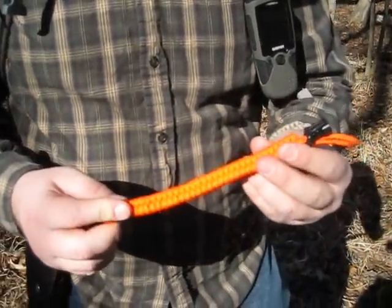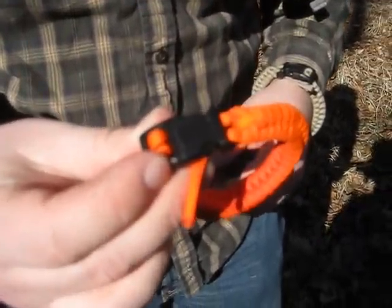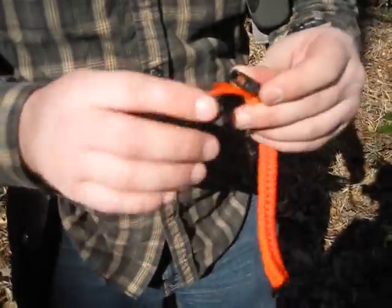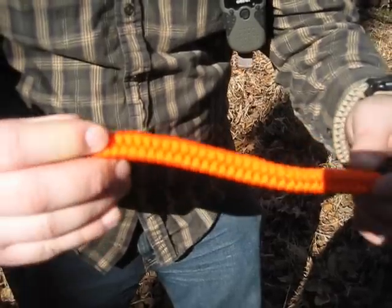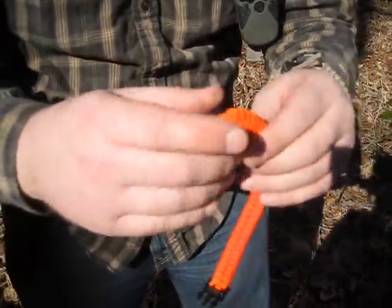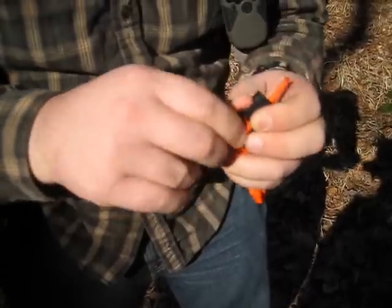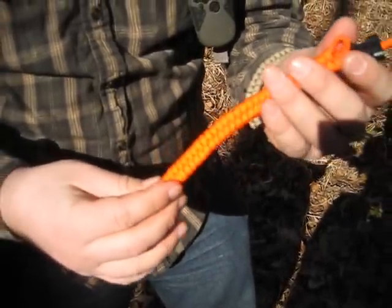Let's talk about some of the anatomy of this bracelet. First you've got the plastic side release buckle — the tactical black. There will be other colors available but right now we've just got the black here. We've got this ridge that runs along the back of the bracelet, which is what's going to hold your main string that you want to release to unravel the whole bracelet and all of this paracord. Depending on the size of your wrist in inches, that's going to dictate exactly how much paracord you get in each bracelet. This one right here is about 12 feet of paracord.